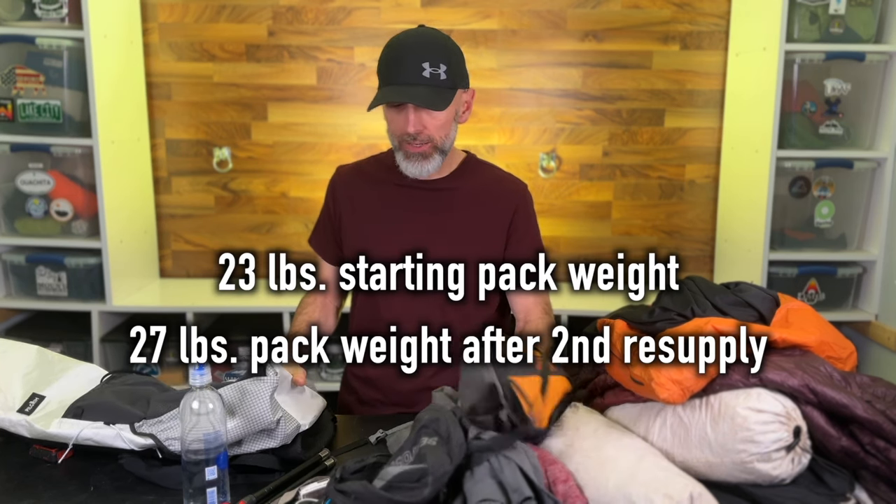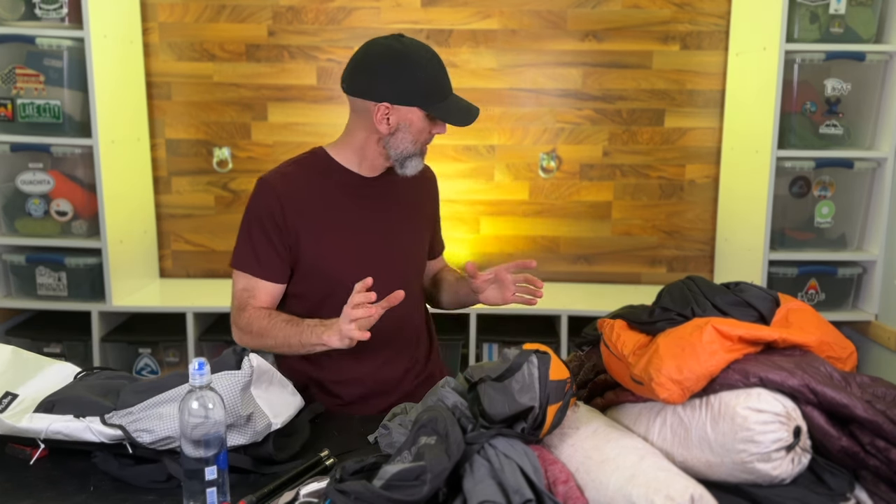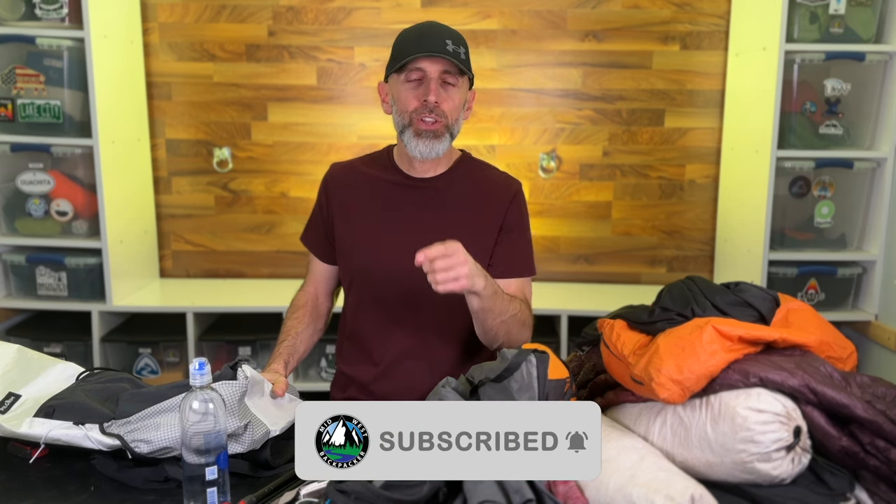That's it! I hope I talked about everything. I'm super excited for this trip and heading out real soon. I have a couple of resupply boxes to get mailed. If you want to see the adventure — videos start a week from today — go ahead and hit subscribe and punch that bell notification. There are going to be many videos from this adventure and I'm going to put a lot of effort into them. Thanks for watching!